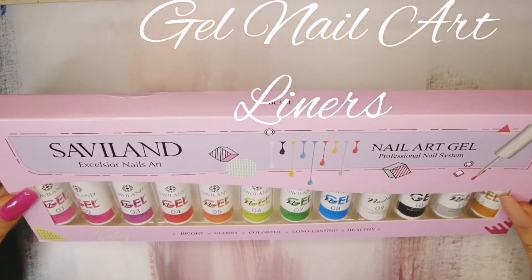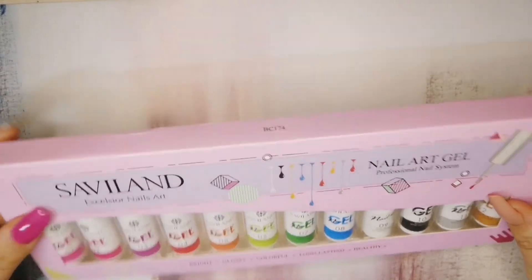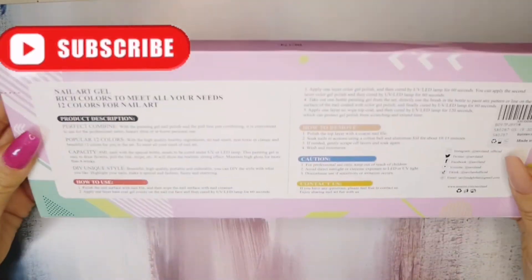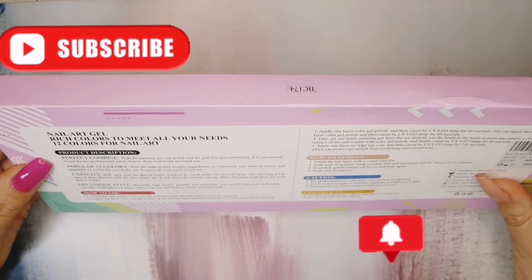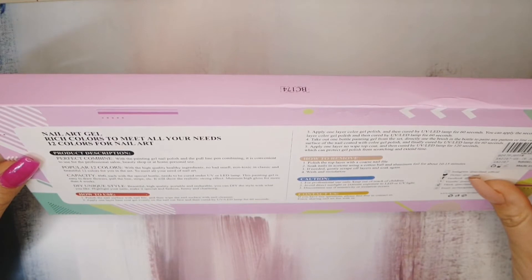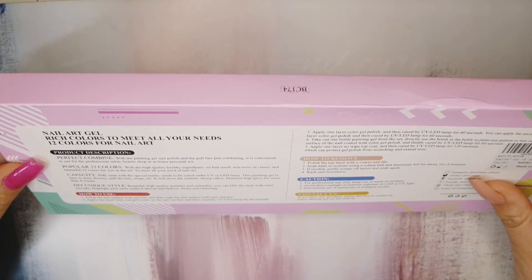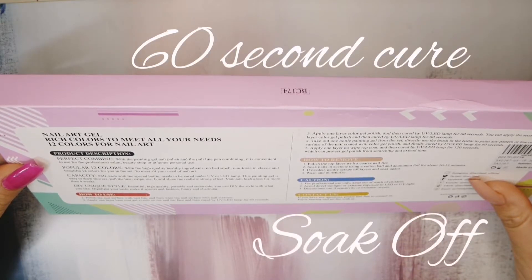I really love this packaging, it is so cute. I think I'm going to leave them in the box and display them — leave them all standing up rather than tipping the box flat. When we turn it around, there are quite a few instructions on the back. The most relevant is the curing time, which is 60 seconds in LED.